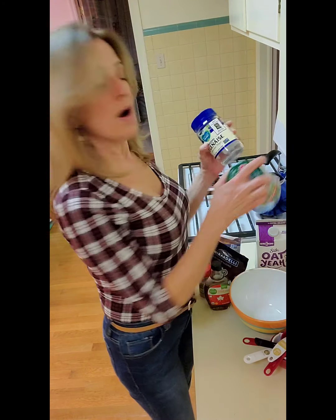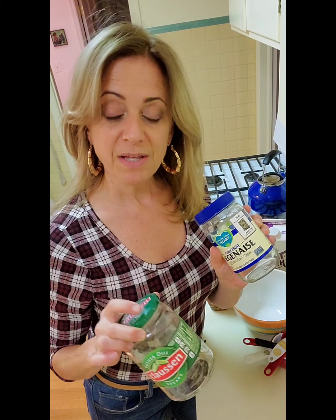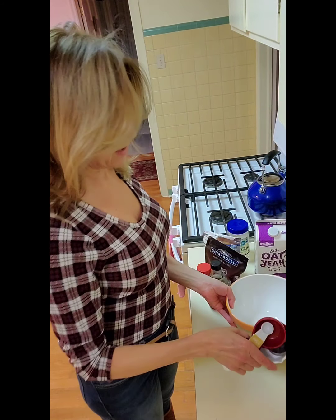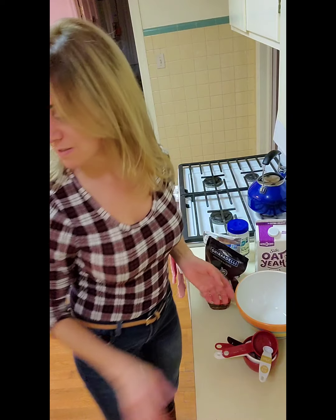I'm going to make these in some jars — I just save old jars — because chia is water-soluble. So when you put it with a liquid, it absorbs all of that liquid and it swells up, and that's what makes it like a pudding. When we put it in the fridge, we're going to want to shake it after about five minutes, otherwise it's all going to sink to the bottom. You'll also need a mixing bowl, measuring utensils, and a whisk.